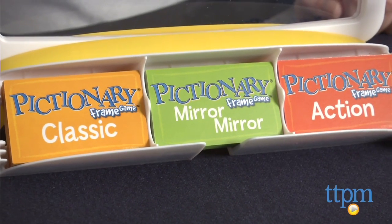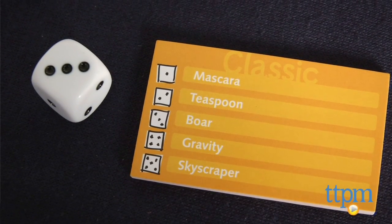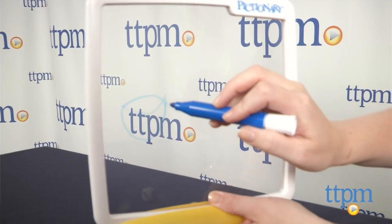The three card categories include Classic, Action, and Mirror Mirror. Classic plays like traditional Pictionary, but instead of drawing on a piece of paper, you use the marker to draw on the drawing window.